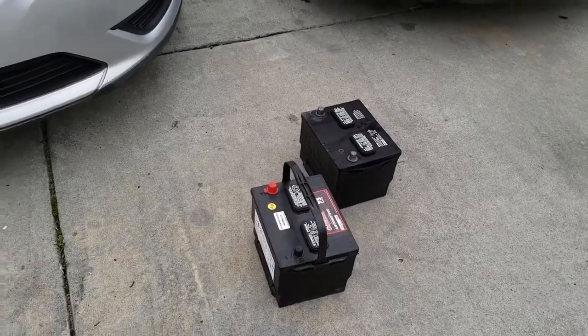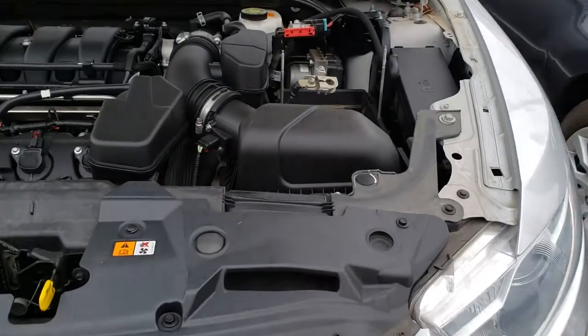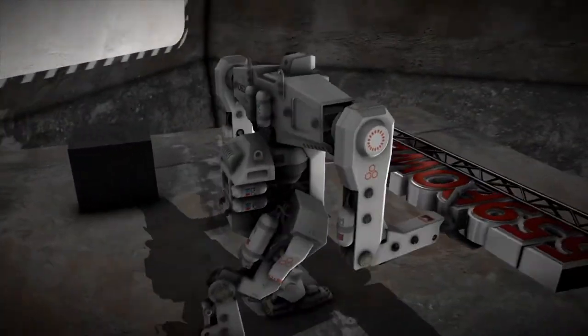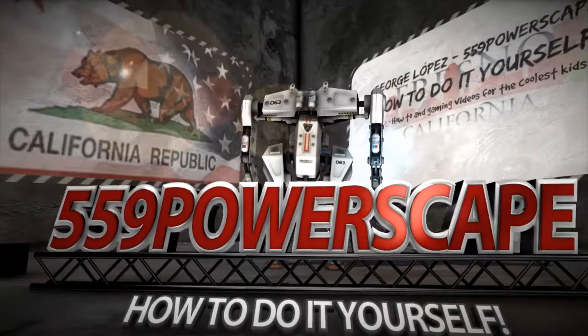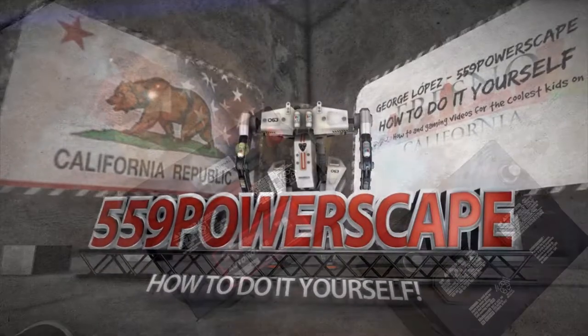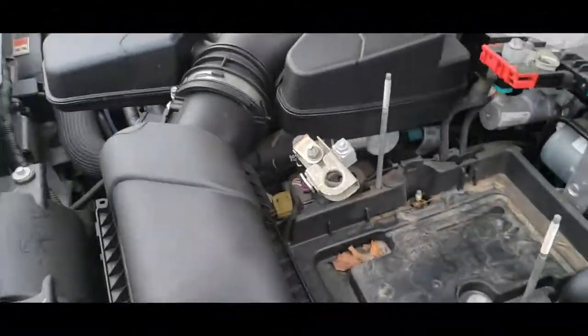Today we're going to install a new battery on a 2014 Ford Taurus. The first thing you're going to want to do is grab your battery, slap it into place. You might want to use both hands and get all the battery terminals out of the way.